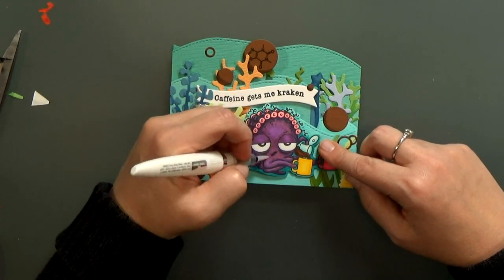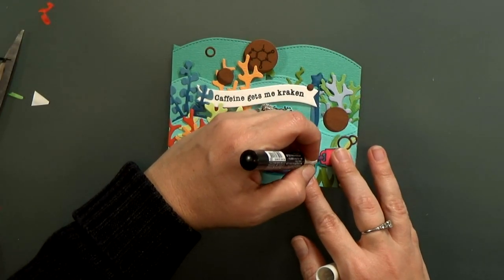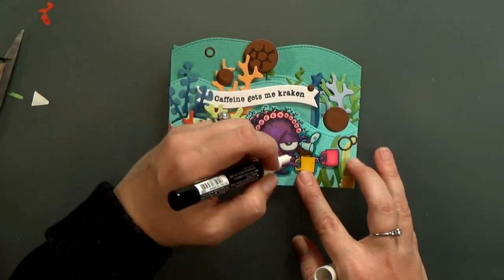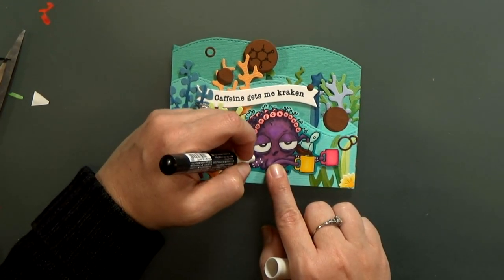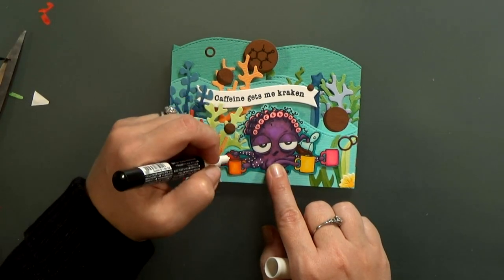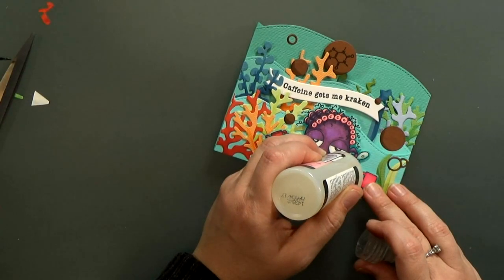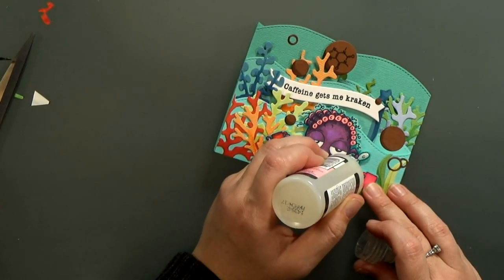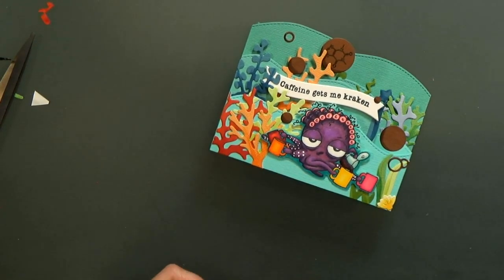Home stretch — we're just adding some shimmer pen to the octopus and her hair. Then I've got this new pen — it's called a Pika pen, I don't have it in front of me. My friend Nicole turned me on to it and I love it — thank you, Nicole. It's awesome. And I cannot seem to make a card lately without a little bit of glossy accents, so I'm putting some of that on the coffee pot. And then she's done.